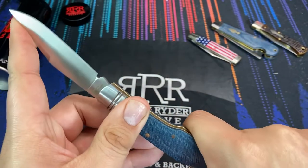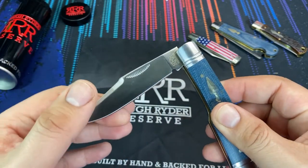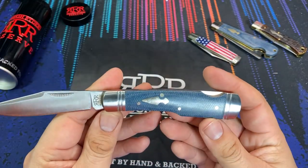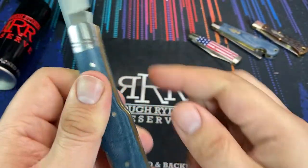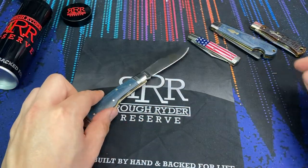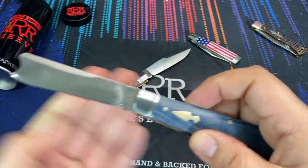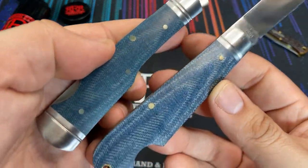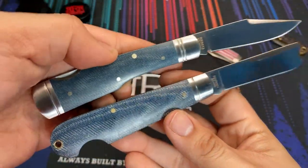Being a lock back design it is very easy to just pinch open. What really drew me to this design, besides the actual looks of the knife, are the materials. We have denim micarta handles on here. These covers are a very smoothly polished denim micarta, very similar to the Rough Rider Number One right here — I think it's called the Easy Open Jack — and they both have this beautiful denim micarta.